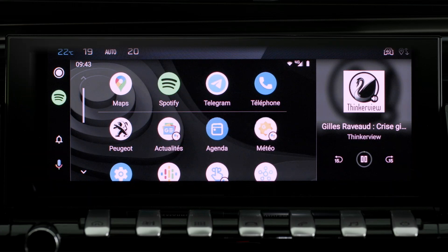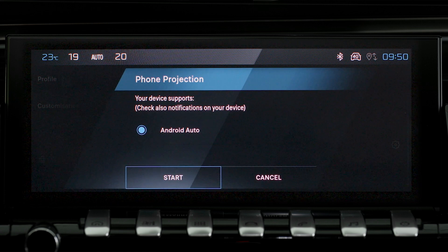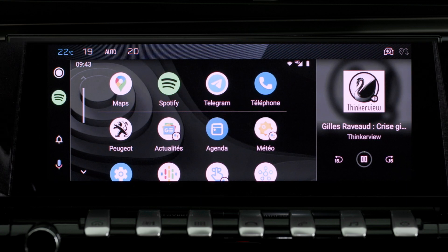If the device has previously been connected to the system via Bluetooth, select the device's settings in the list of known devices and choose Android Auto as the wireless connection mode. In order for the smartphone to be automatically connected thereafter, you must activate your device's Bluetooth.